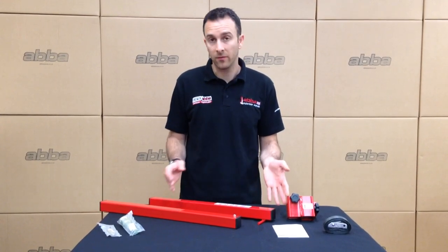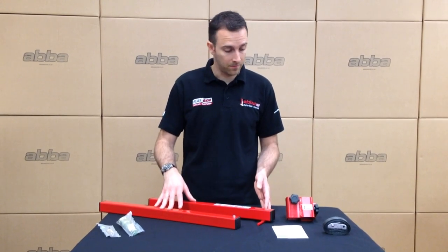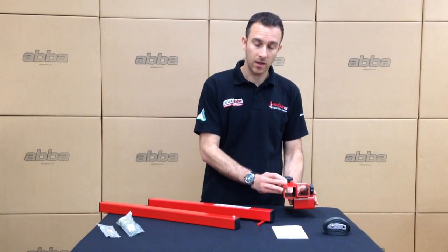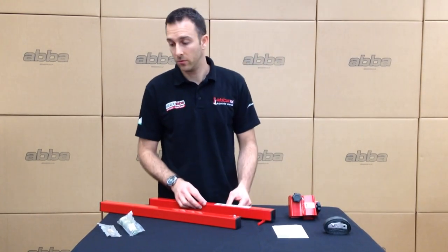Once you've got your ABBA front lift arm unpacked you should have the following items: the two long red arms, this tube section, and the instructions and the lifting strap.